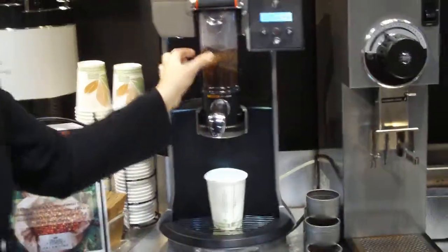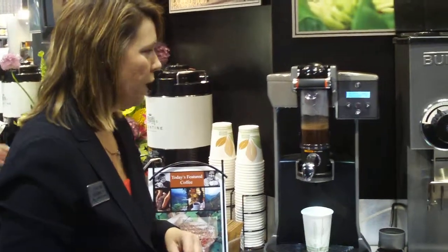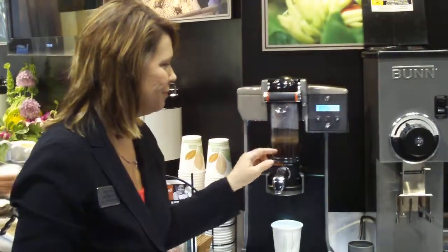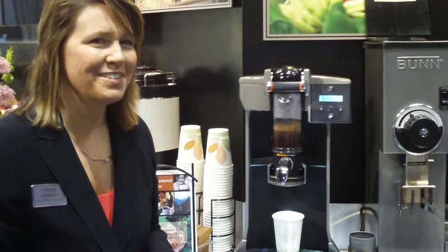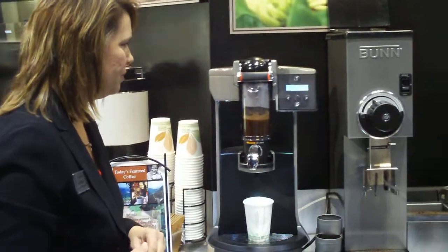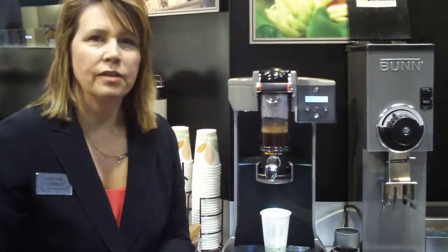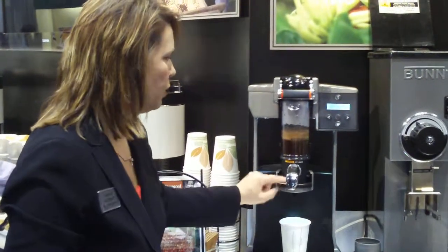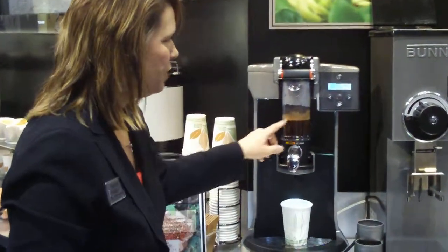Right now we're in the agitation, where you have the mixing, so all the coffee grounds are getting wet. That lasts about 45 seconds — mixing action, and then rest. At the end of that, you're going to see this wonderful press-out phase. A cup of Trifecta has a lot of body in it, because it's going through a metal filter in the bottom of the cup, so you get some great coffee oils that get by. We're still in the mixing phase.